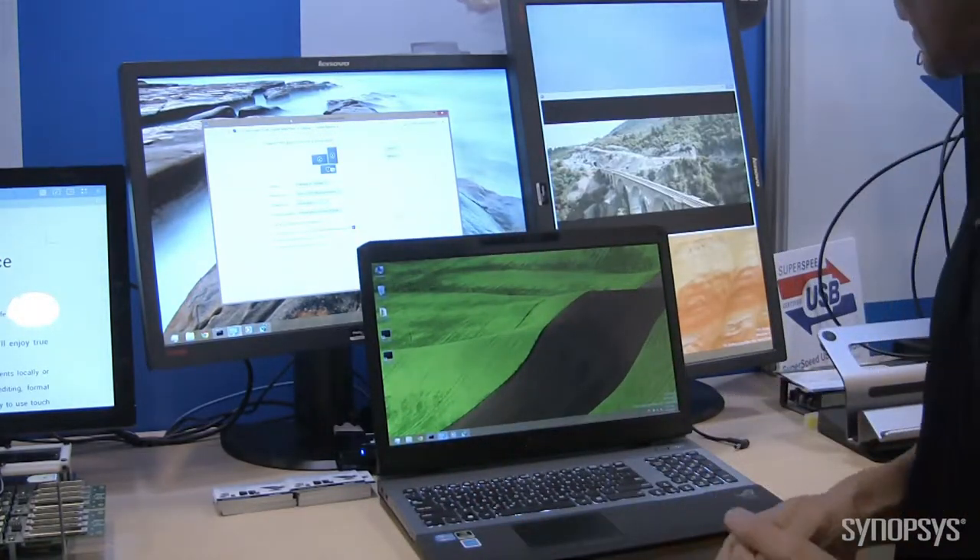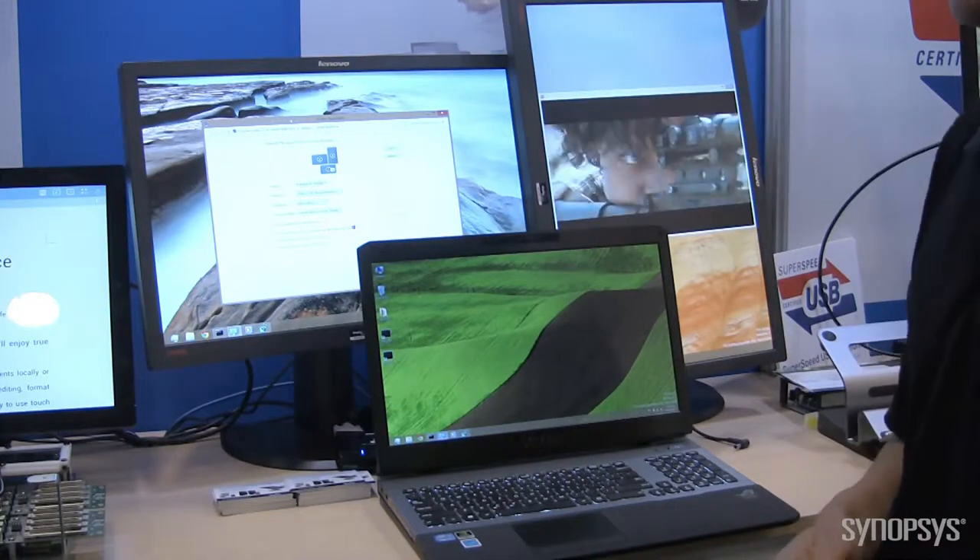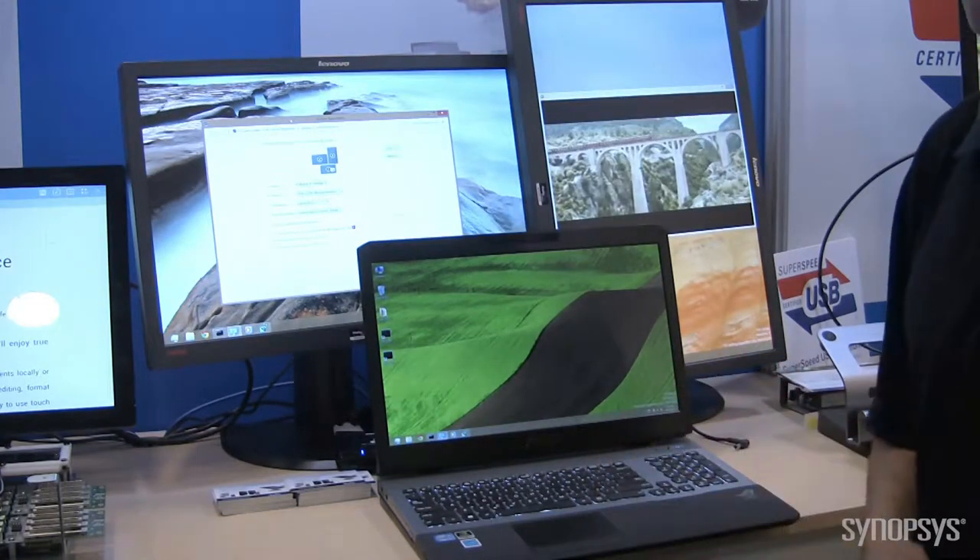This is something that people have been asking for: 'I like USB connectivity, but I want to get rid of the wires.' And here we've been able to show that capability as well.